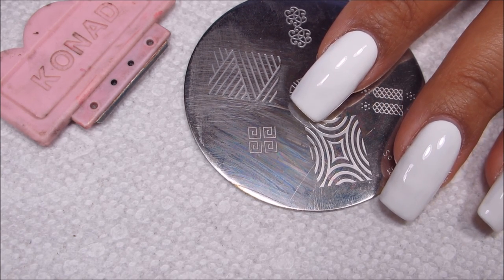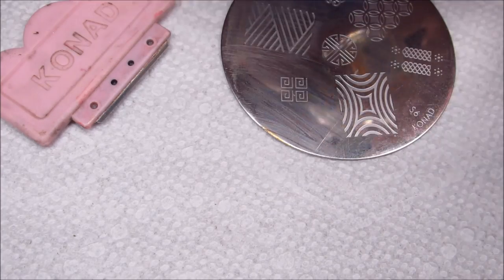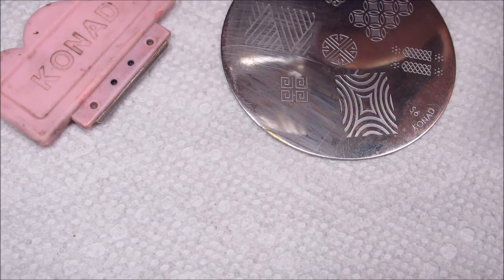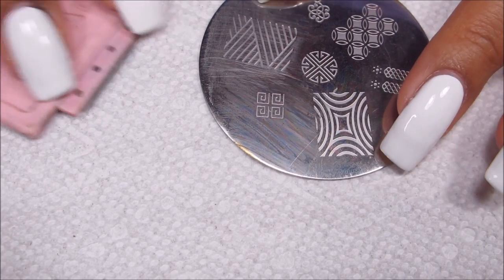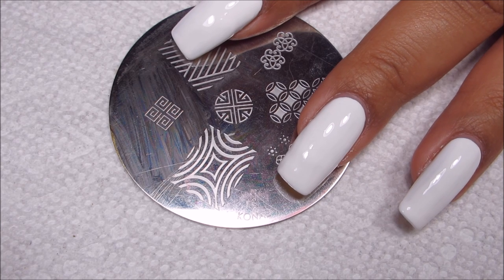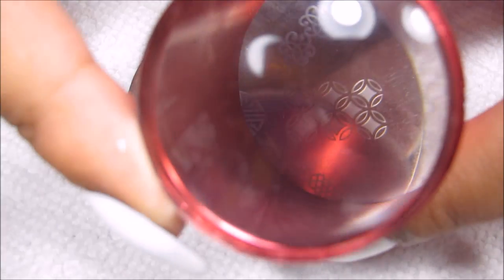For my stamping polish I'm actually going to be using Misa Ghetto Fabulous. The inspiration for this manicure is actually a little softer of a metallic gold while this is really bright and kind of shimmery, but this polish has always worked really good for me for stamping and after a little bit of testing I decided to go with this because none of my chromes were cooperating.